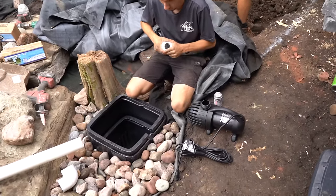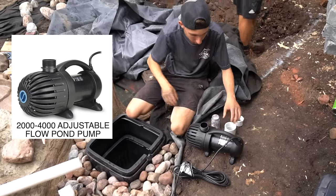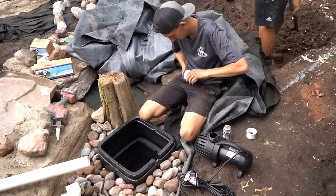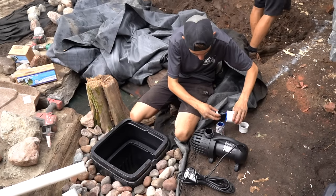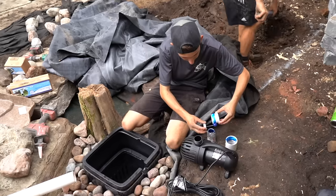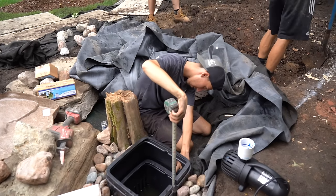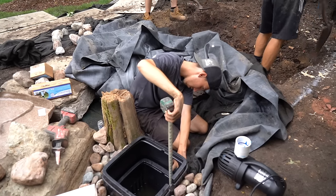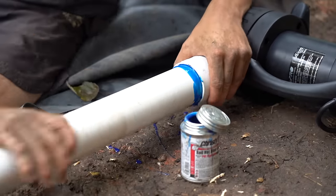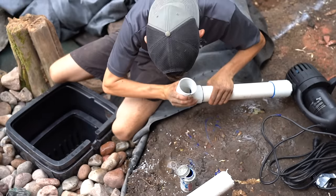Here's Jack putting in the pump. This particular pump is a 2,000 to 4,000 gallon per hour pump. When I'm sizing pumps, I size based on aesthetics — what do I want the stream to look like? This stream is designed to be more of a bird-loving stream, so we don't need it gushing water everywhere. I would have loved a larger pump, but this is exactly what the client wanted and it looks really good. Now we're just gluing up some fittings, measuring everything up, getting an elbow on there, and then continuing with digging.